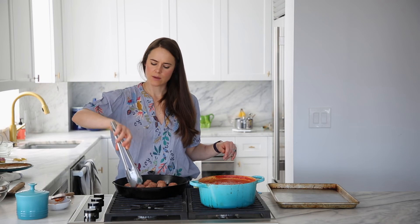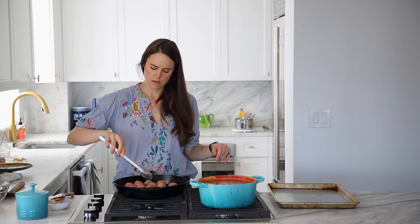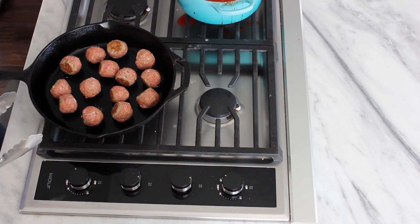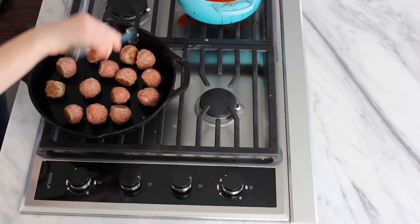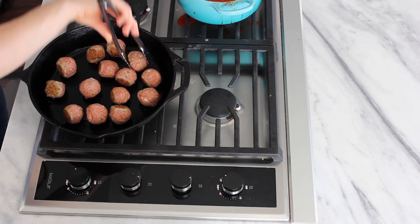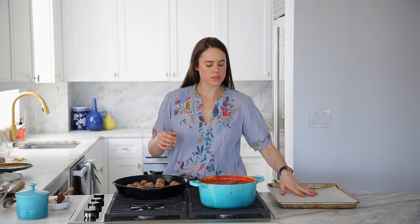We get a nice sear on that and we're just going to turn and keep going. It takes a little bit of patience but it's worth it because you get that nice caramelization on the outside, and it locks in the moisture too, so when you bake it or cook it in your sauce, all that moisture just stays inside. This one decided he wanted to flatten out and not really be a ball anymore. I'm going to go ahead and get a piece of parchment paper and start moving my beautifully seared meatballs over to it.